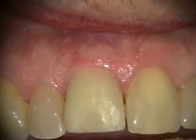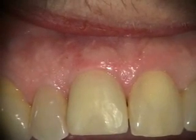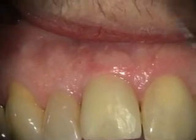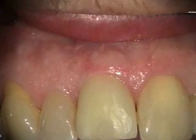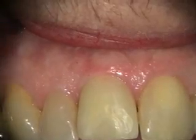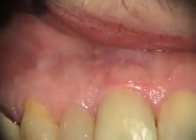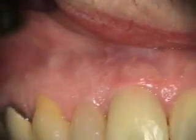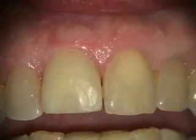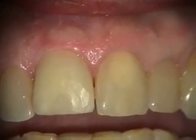This is a two-month post-op of the immediate extraction and immediate implant provisional on number eight. At the same time there was a perforation at the buccal, and you can see how that repair area healed — and that's looking really good. You can see she's got just the tiniest little bit of a scar there. She's going to be going for the final restoration any time now.